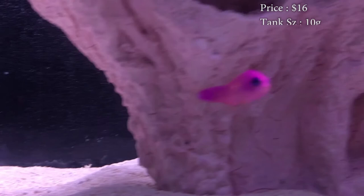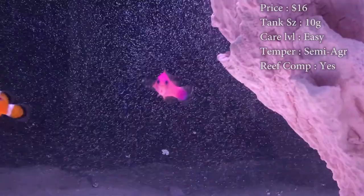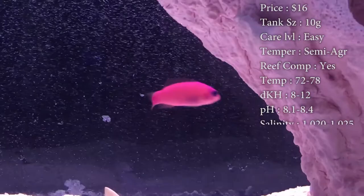Tank size, you'll need a 10 gallon or bigger. Care level, he's really easy. Temper, he can be semi-aggressive. Reef compatible — yes, he's a great reef fish, he brings really, really pretty color to him.